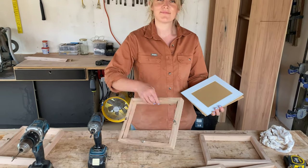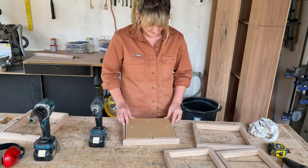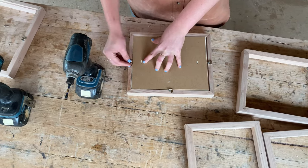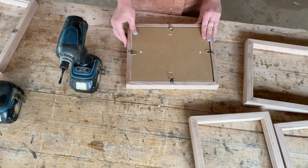We absolutely loved the colour of the frames once finished, so we held off on sealing them until we pick up a product called Osmo Raw. This is an oil wax product that will keep the frames nice and light just as they are now. At this stage I'll also fill in the nail holes with putty that matches the final colour of the finished timber.